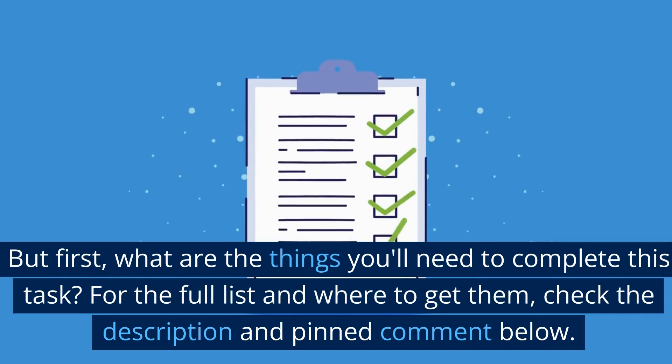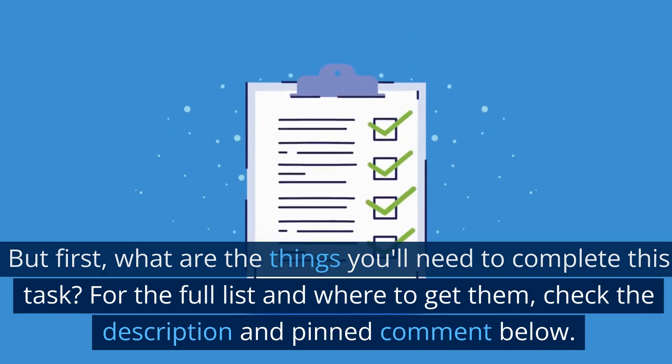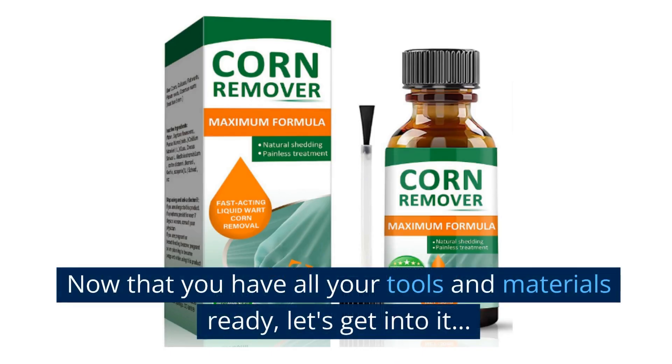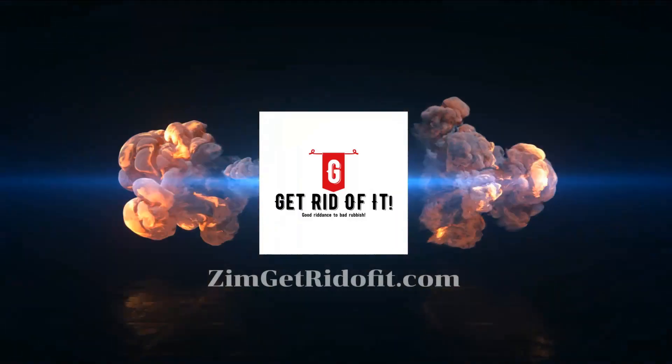But first, what are the things you'll need to complete this task? For the full list and where to get them, check the description and pinned comment below. Now that you have all your tools and materials ready, let's get into it. Get rid of it!